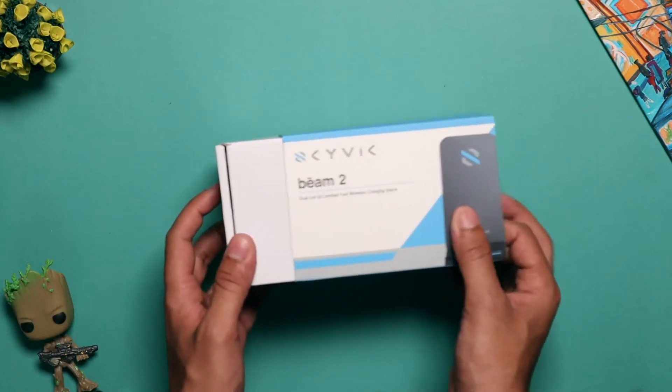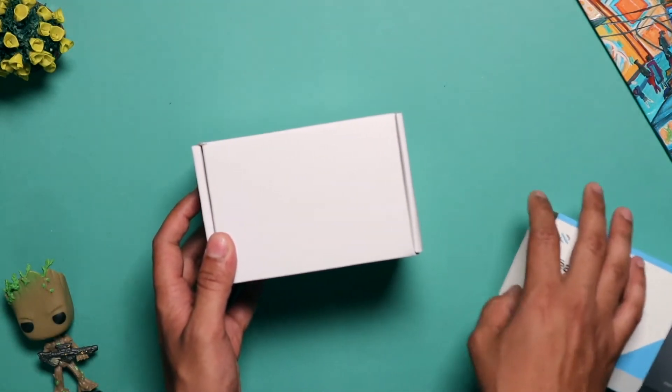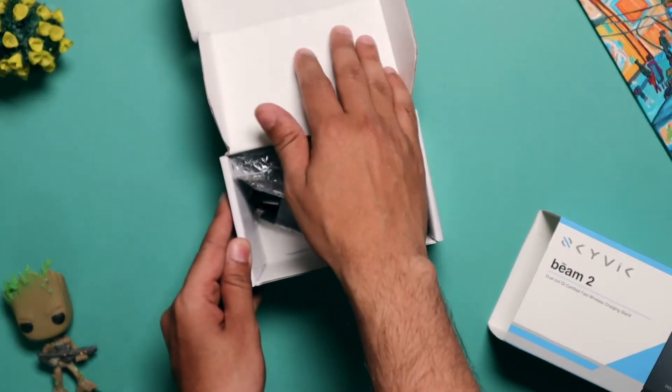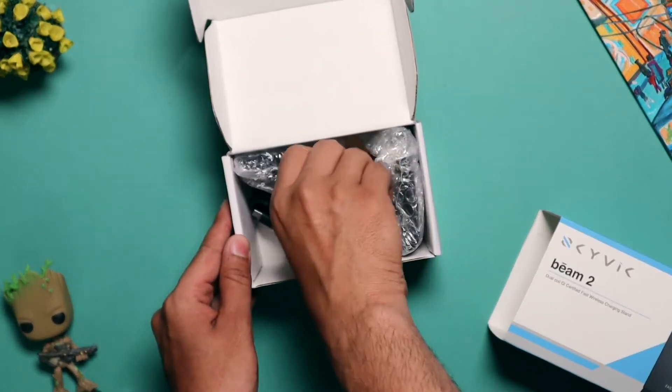Hey everyone, welcome to the unboxing and overview of Beam 2 Fast Wireless Charging Stand. As the name suggests, this is a fast wireless charger for all the Qi compatible phones out there.